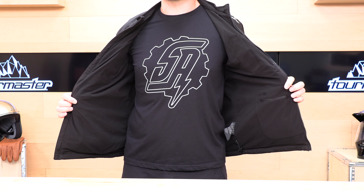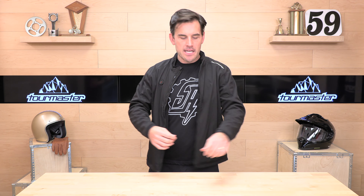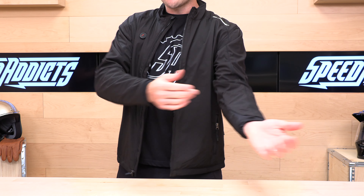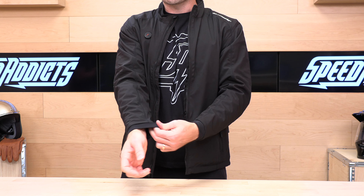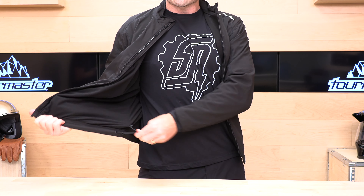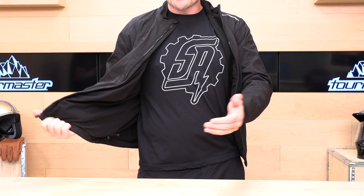The inside is all microfiber lined, so it's nice and cozy. The sleeves have a stretch panel built into them and a Lycra stretch cuff, which makes it really tuck under a jacket nicely and stay out of the way. It's really easy to slip into a jacket with this. On the bottom, you have a shock cord adjustment so that you can tighten up the bottom edge and keep the weather out.